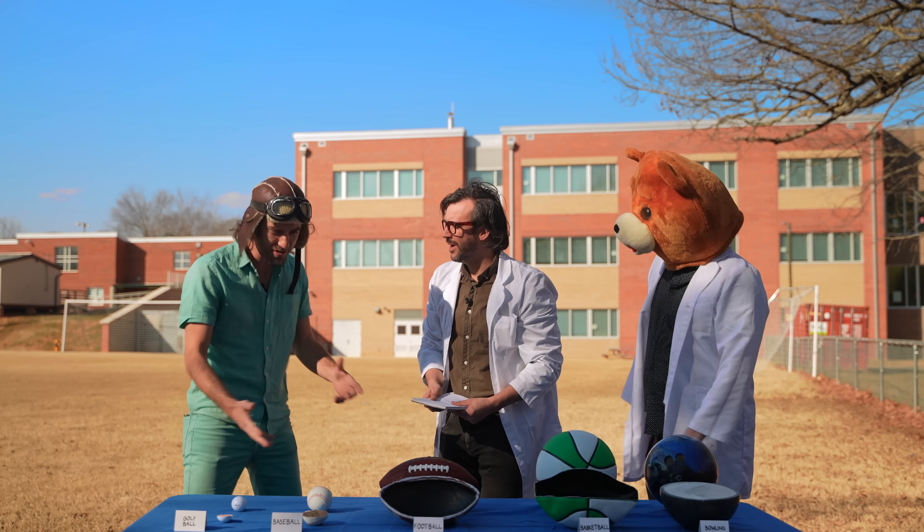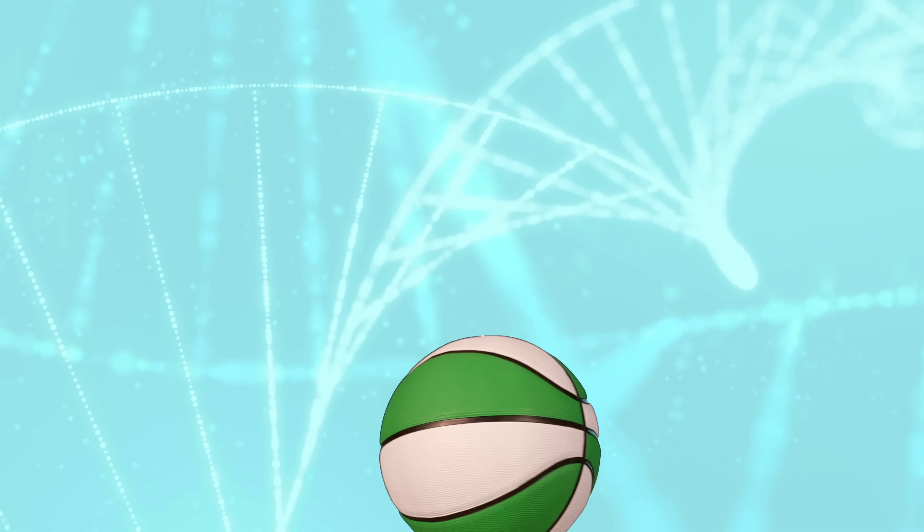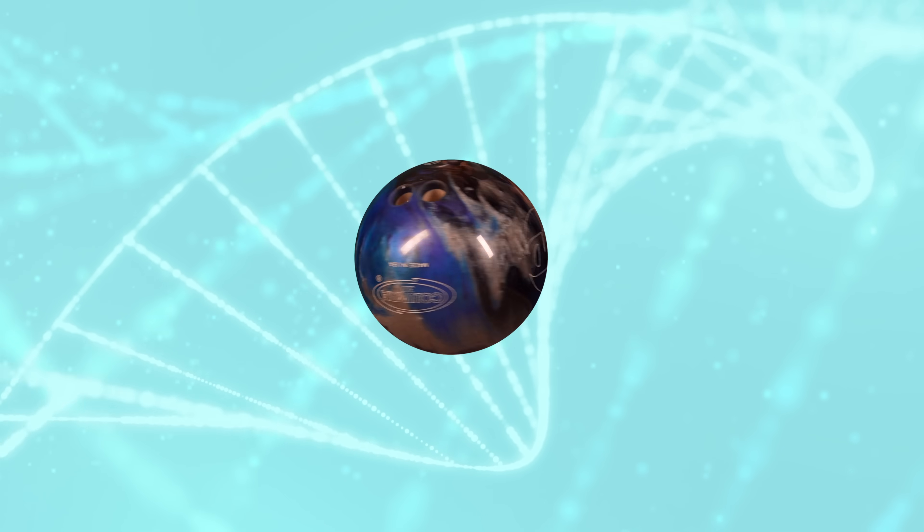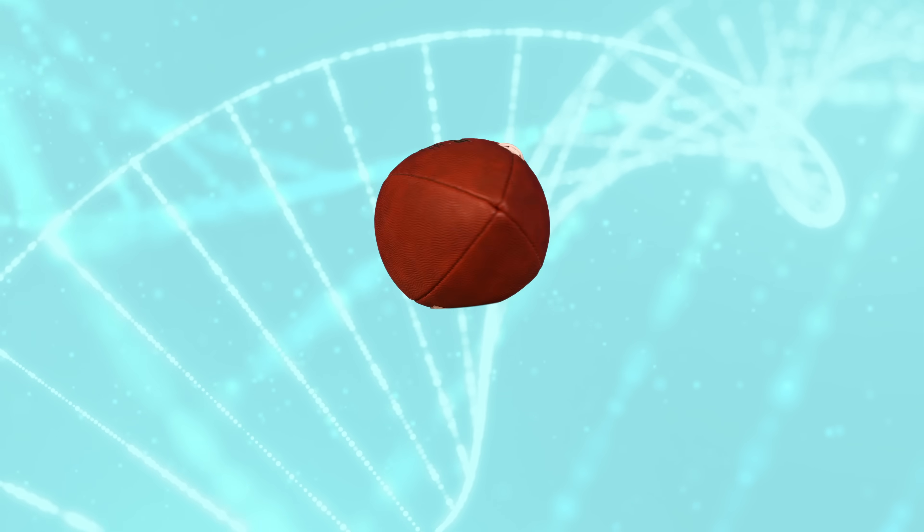Hey guys, what are you doing? We're just conducting an experiment on all these balls from different sports. We cut each ball in half so you can see inside and discover what they're made of. We have a basketball, a golf ball, a baseball, a bowling ball, and a football.